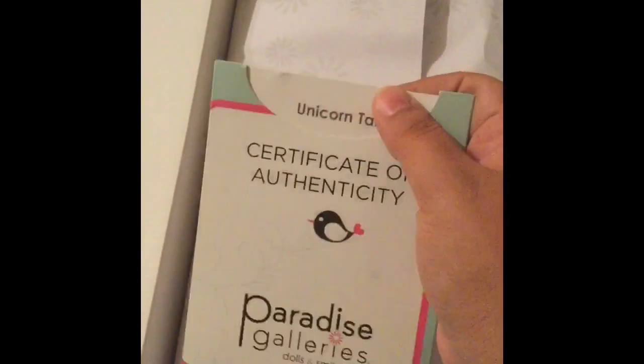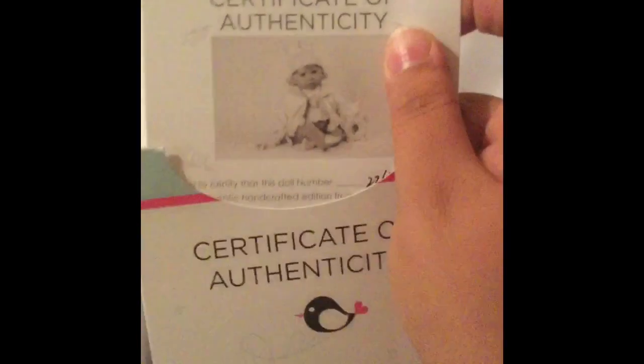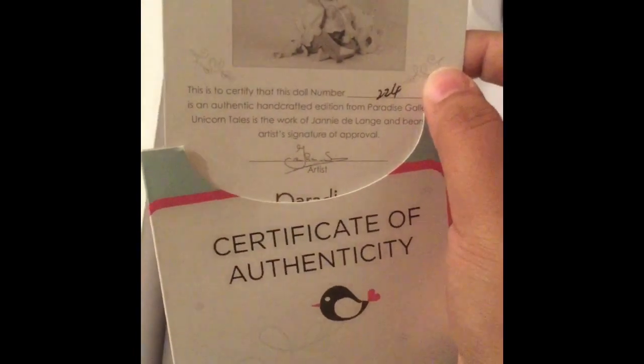Here we go guys. The doll's name, as you can see, is Unicorn Tails, and she's a beautiful baby. This is to certify that doll number 224 is an authentic handcrafted edition from Petite Skepies. And again, Jenny De Lauch — Jenny is one of my favorite artists for meet dolls, and that's one reason I buy her dolls.